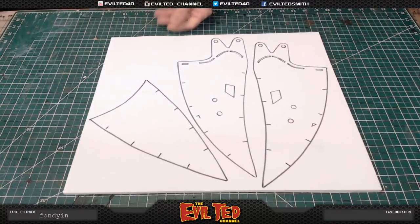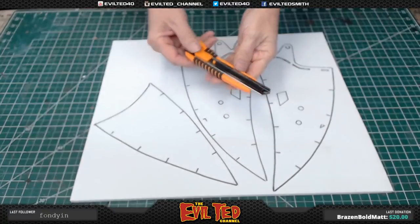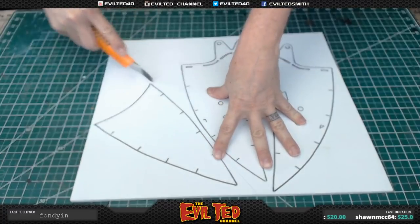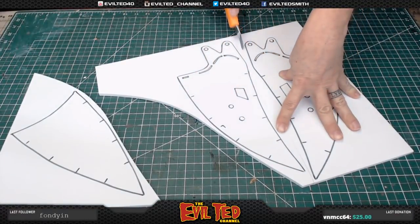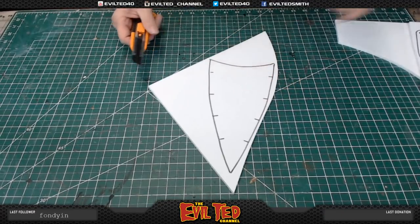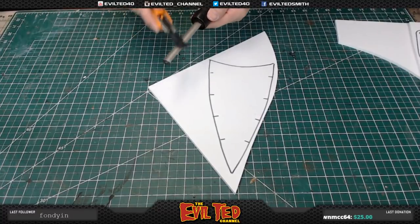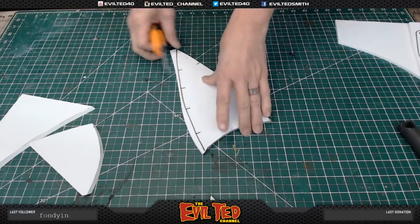I went ahead and traced them out. We're going to cut these ends out first and separate them. On these edges, we're going to cut them at a slight angle. I always like to have my sharpener with me — make sure my blade's nice and sharp.